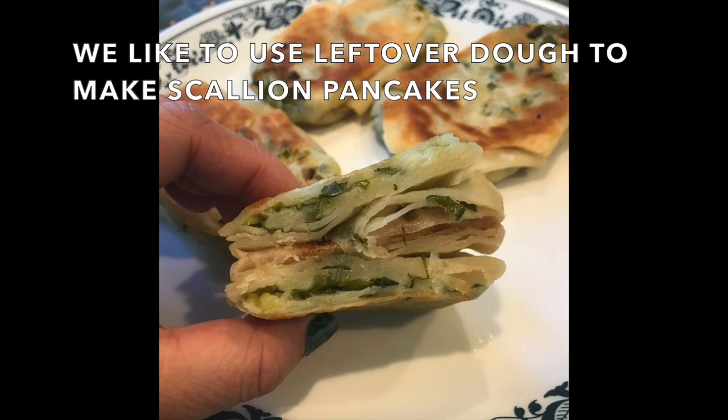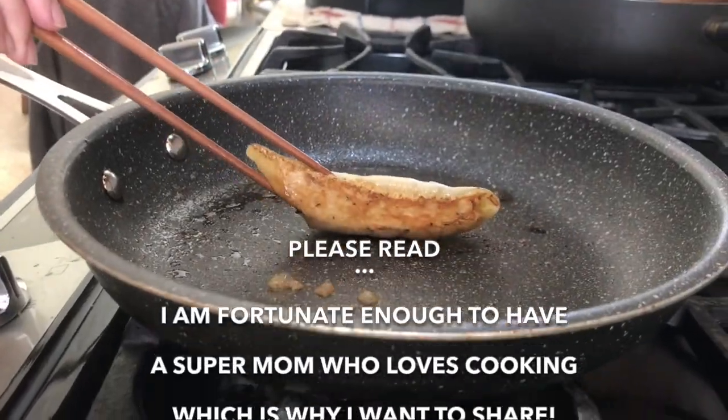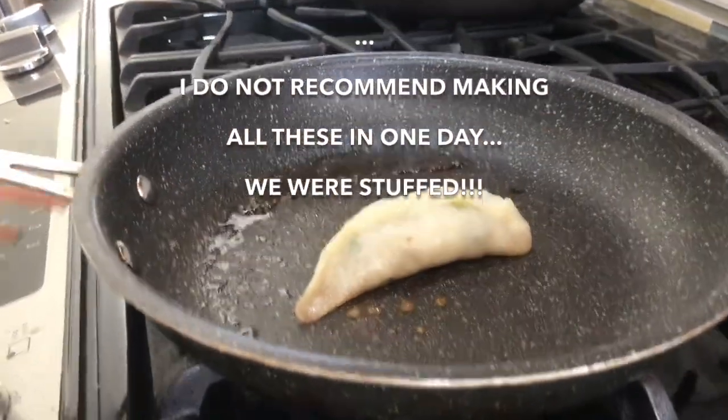We use the leftover dough for scallion pancakes, which is normal. My mom is of a southern China, northern Taiwan food influence, which is why we make it this way. Hope you enjoyed!